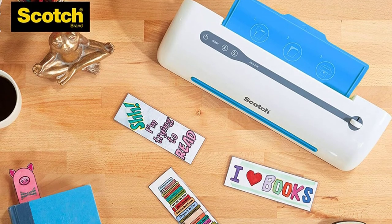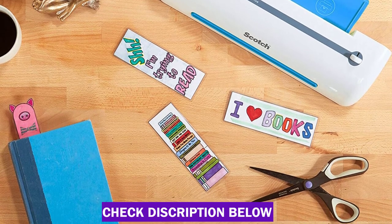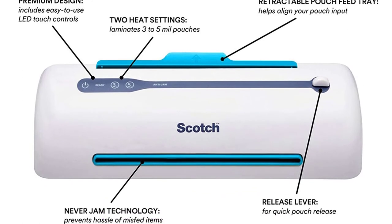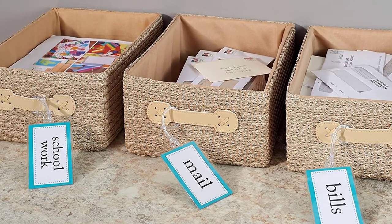There's also a retractable tray that makes it effortless to feed in pouches. The machine has two heat settings for 3 and 5 millimeter pouches, and you can choose between the two using the LED touch controls. The laminator has two rollers that prevent the plastic from bubbling or wrinkling, and it automatically shuts off after an hour of inactivity for safety and to save energy.